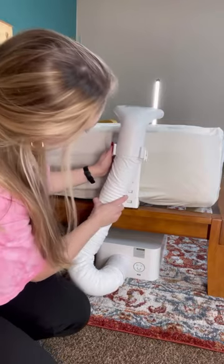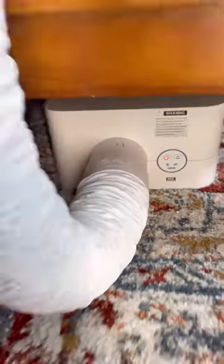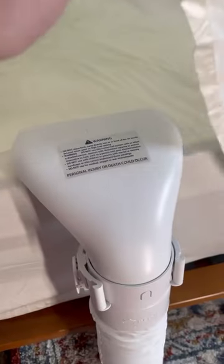The unit goes underneath your bed and, depending on where you put it, it pushes out either hot or cold air across the mattress surface.